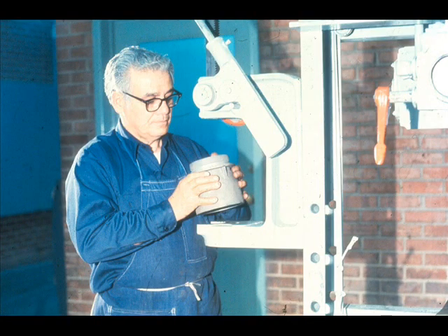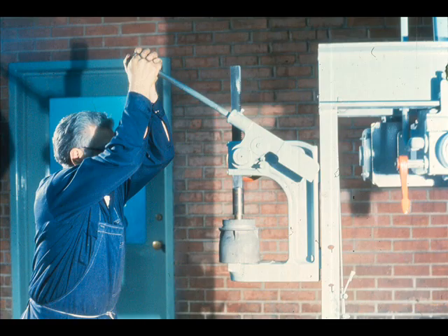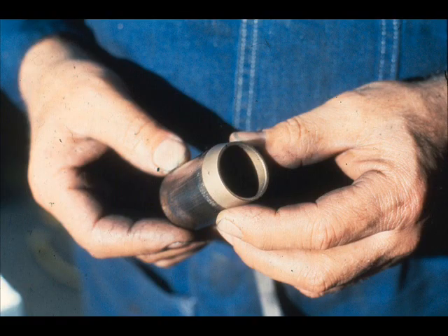Since the bearing has an interference fit, it will be necessary to press it out of the bowl. The workman sets up the bowl for the operation, then uses the machine to press the bearing out of its fit. Once the bearing is removed, it is normally discarded, because a bearing installed with an interference fit can seldom be reused once it has been pressed out.